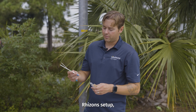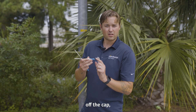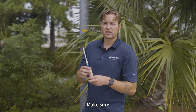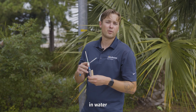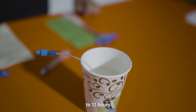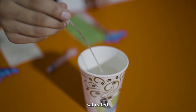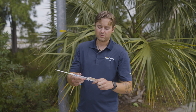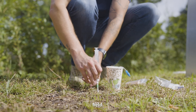Once you have these rhizons set up, you just attach them by taking off the cap and screwing them in. Make sure they're fully saturated — put them in water for 2 to 12 hours to make sure they're fully saturated. Then you create your suction with a syringe, put in a retainer, and you're done. It's applied into the field.